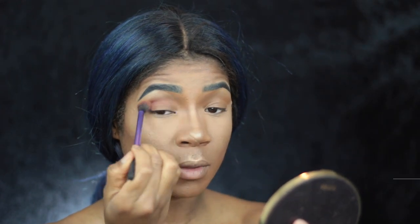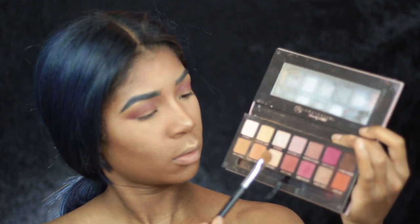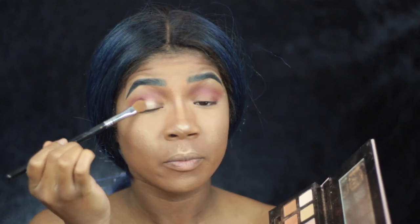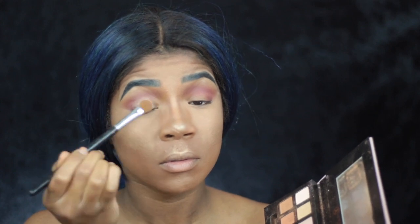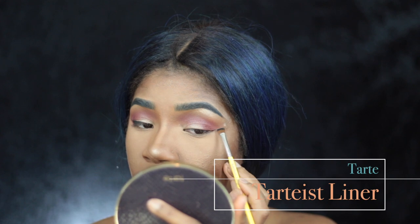Now I'm going to take the Modern Renaissance Palette — this is all about Anastasia today I guess — and I'm using that pink shade and basically doing a two-shadow look: using that pink shade first and then using a nice champagne gold-ish shade, placing that all over my lid, and then going back a little bit into that pink shade to blend out the edges.